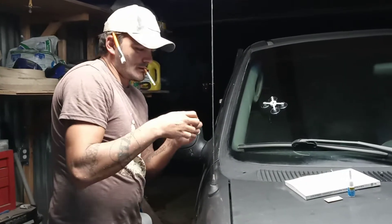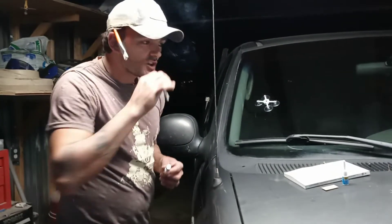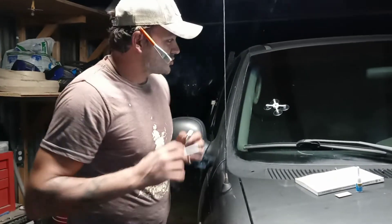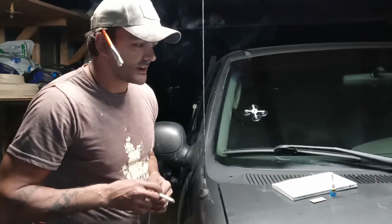I'm going to show you how to use a repair kit for a windshield, for a chip. You can do the same thing with a crack, but you just don't use this whole apparatus thing right here. So I got the Rain-X windshield repair kit.